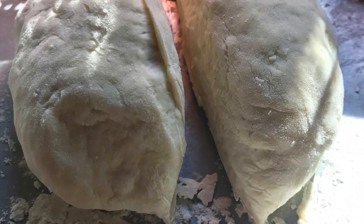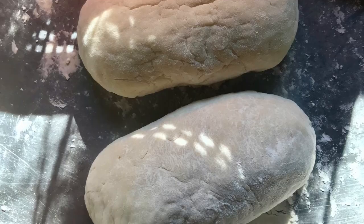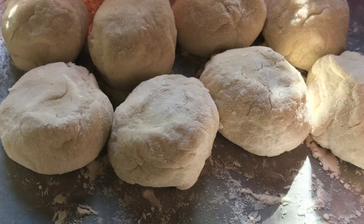Cut it into half, roll each part, cut it into four equal parts — each roll makes eight balls out of it.